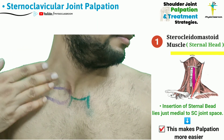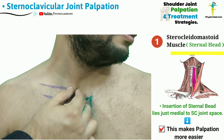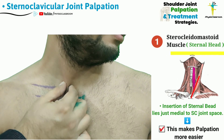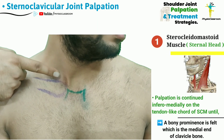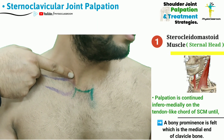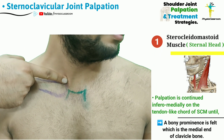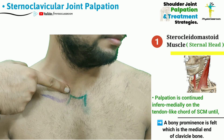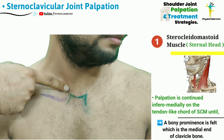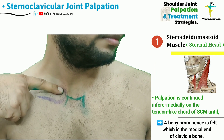Now the therapist needs to follow the lateral part of this sternal head of the sternocleidomastoid. This tendon-like cord needs to be followed from the lateral direction, with the fingers pointing medially, until the tip or pad of the finger comes in contact with the hard bony surface, which is actually the superior portion of the medial end of the clavicle.